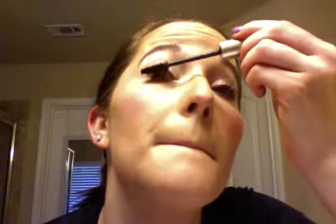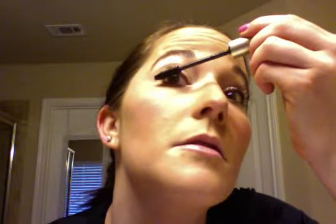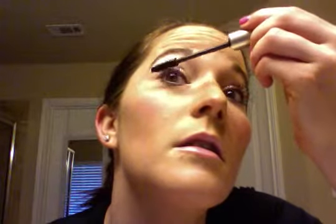You really don't want to use a waterproof formula. I like Voluminous because it doesn't clump. Apply one solid coat, getting all the way from the base to the tips of the lashes.